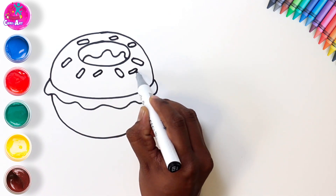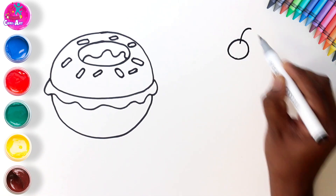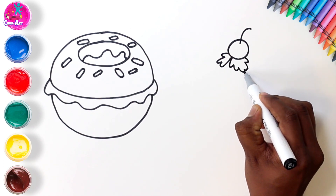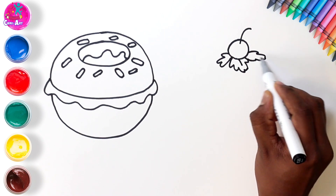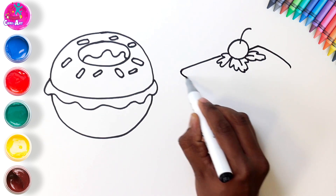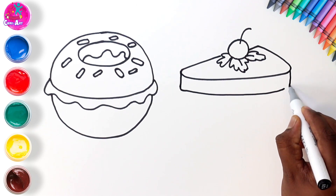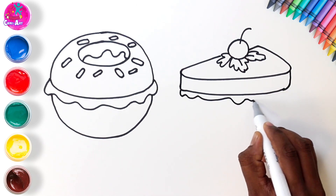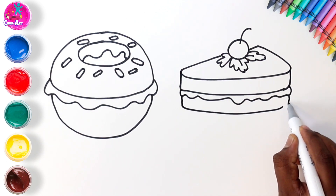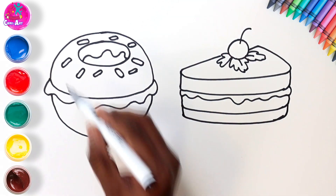That's right, it's a doughnut! Yummy. Let's draw something else that looks like a cherry. Hmm, what could that be? Leaves, I think. Oh, it looks like a slice of something — maybe a yummy pastry. What do you think? It's a triangle, isn't it, with lots of layers.